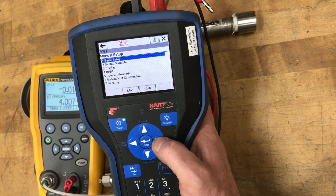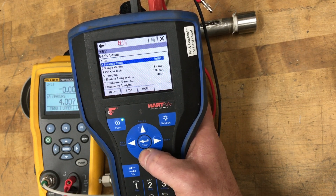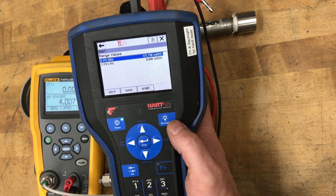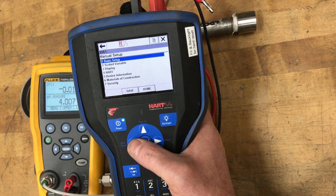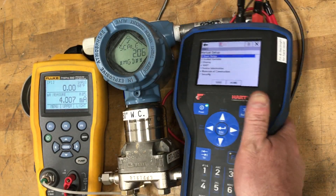Under basic setup, there's no tag number, but you have inches of water as the unit. Range values are 172.75 inches and 0, square root is on, and you have one second of damping. So those are all the main configuration items you want to look at.